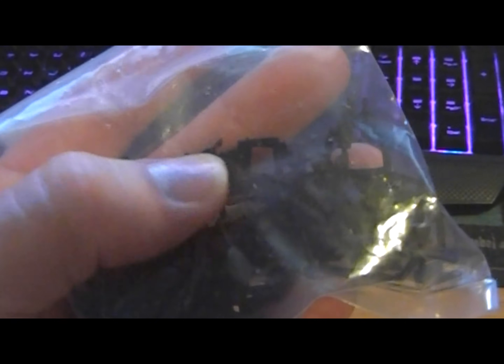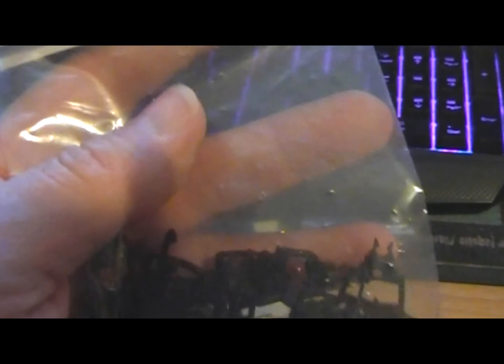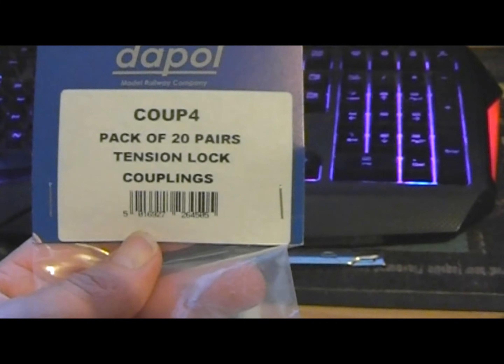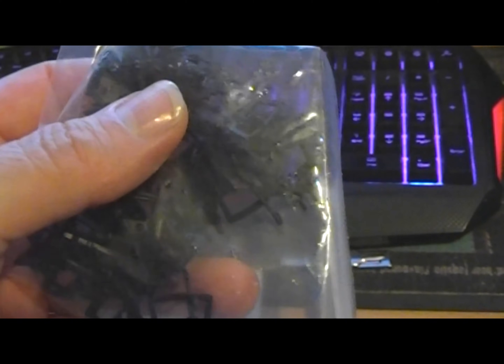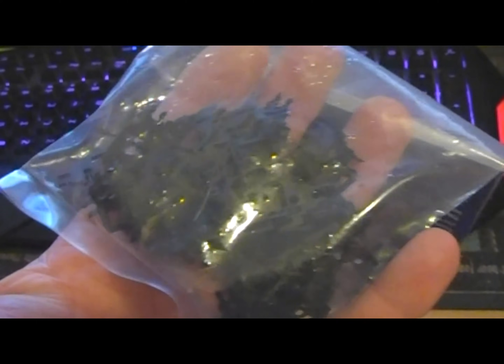They don't do the little bars that clip over the top of the couplings, so it might be a case of using one of these with a little nut, bolt and washer to hold it in place should they need repair later. That was about £6 for a pack of 20, which was a lot cheaper than a pair on eBay which were about a fiver with postage - so it pays to buy in bulk sometimes.